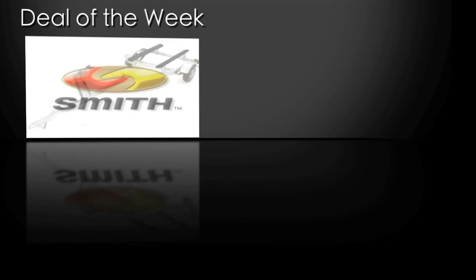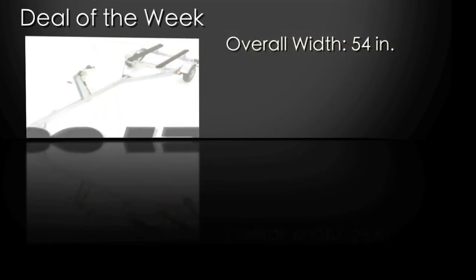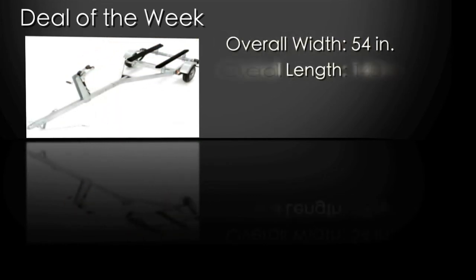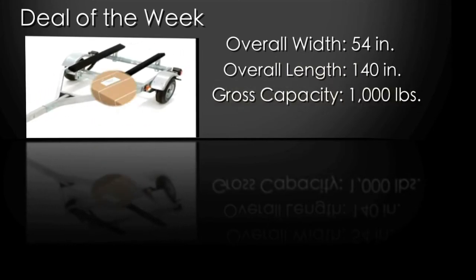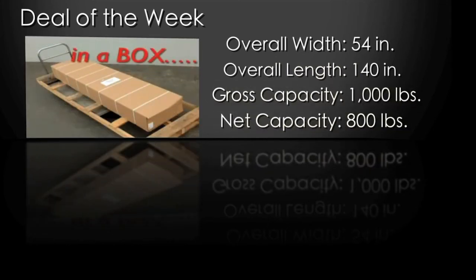The dimensions of this trailer are as follows: the overall width is 54 inches, the overall length is 140 inches, the gross capacity is 1,000 pounds, and the net capacity is 800 pounds.